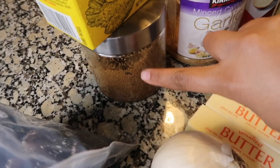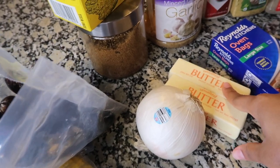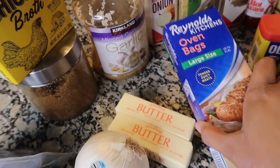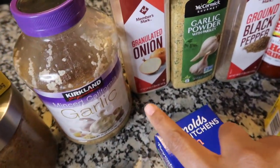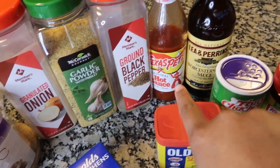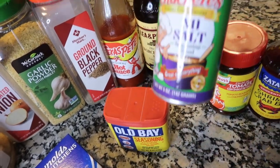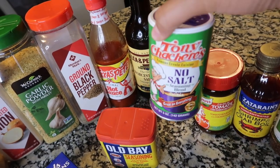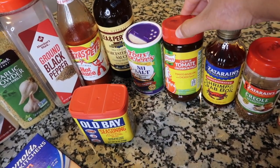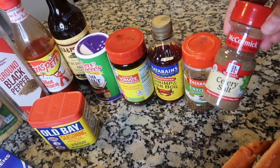We're also going to use brown sugar, chicken broth, a white onion, and butter. You need oven bags because we're cooking in the oven — this is an easy recipe. You'll need minced garlic, onion powder, garlic powder, ground pepper, hot sauce of your choice — I'm using Texas Pete today — Worcestershire sauce, Old Bay, and my favorite Tony Chachere's, the no-salt version since everything else has sodium. We'll also use tomato bouillon, shrimp and crab boil, creole seasoning, and the star of the show: celery salt.